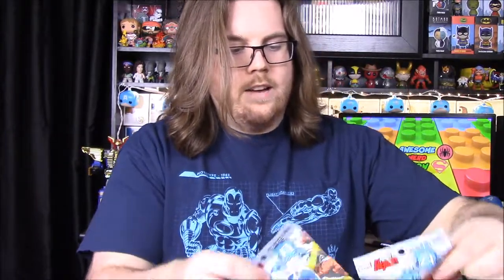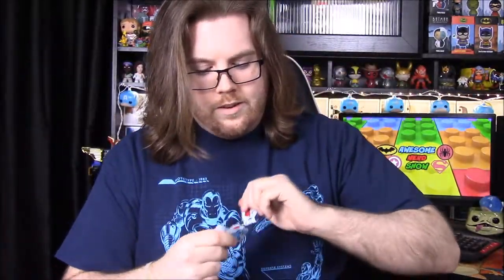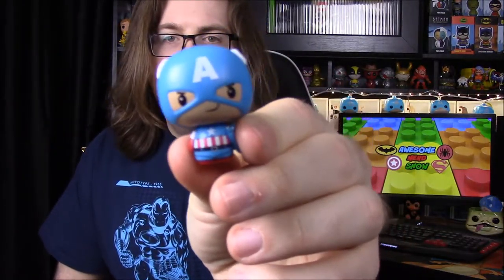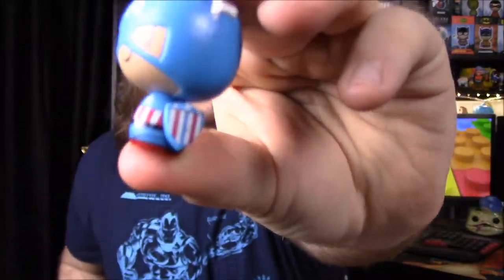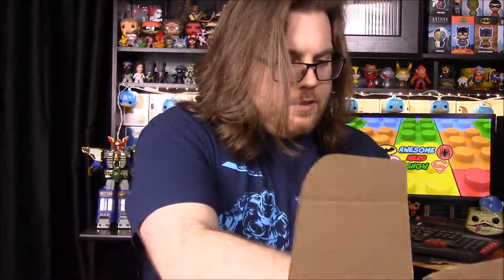Next up, we have two pint-size heroes — a Captain America and a Red Skull. Normally pint-size heroes are a mystery, but these say exactly what they are. I've been collecting these and haven't gotten any Captain Americas yet. Captain America has his classic World War II shield, which looks really cool and will definitely go well with my Captain America collection.